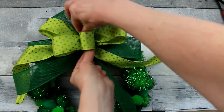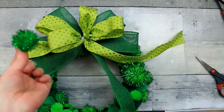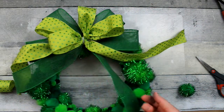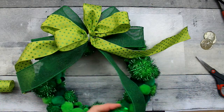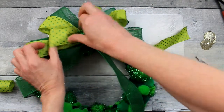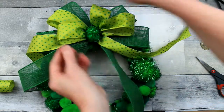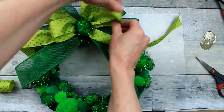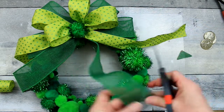Options for your bow center: you can make a loop and hot glue it in the center, or you can use a pom-pom in the center, which is what I'm going to do. Some other options are gold coins, a little clover, a flower, or some little floral picks from Dollar Tree. I wanted to continue with the pom-pom theme, so I'm just taking another one of these little pom-poms and putting it right in the center.